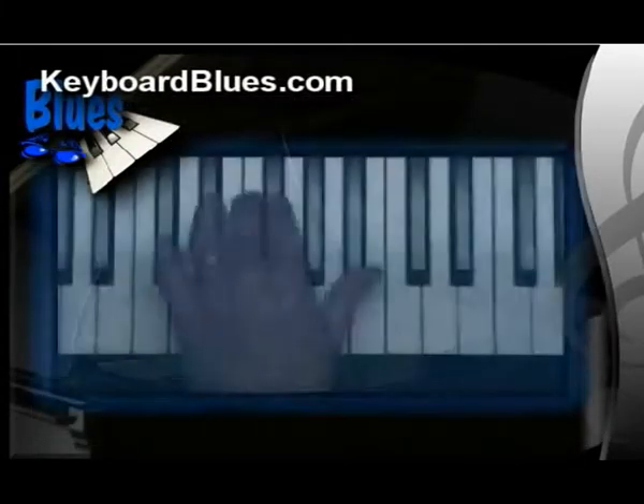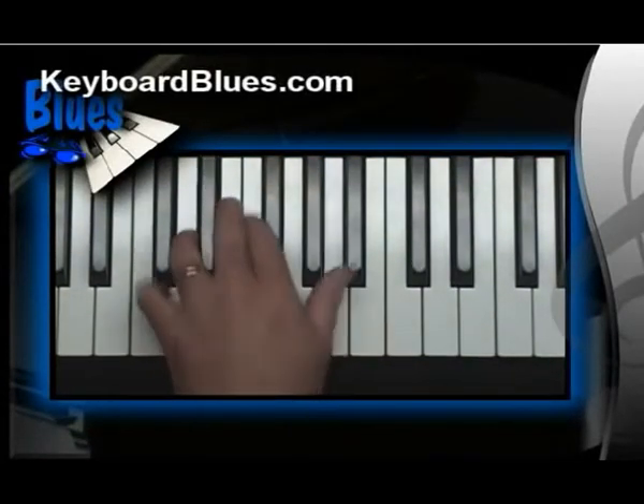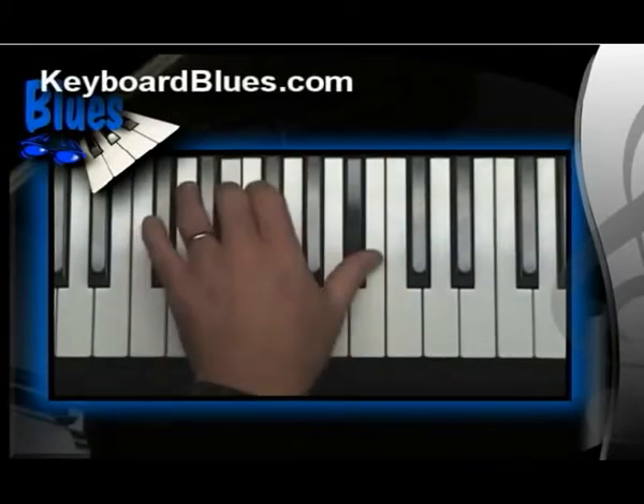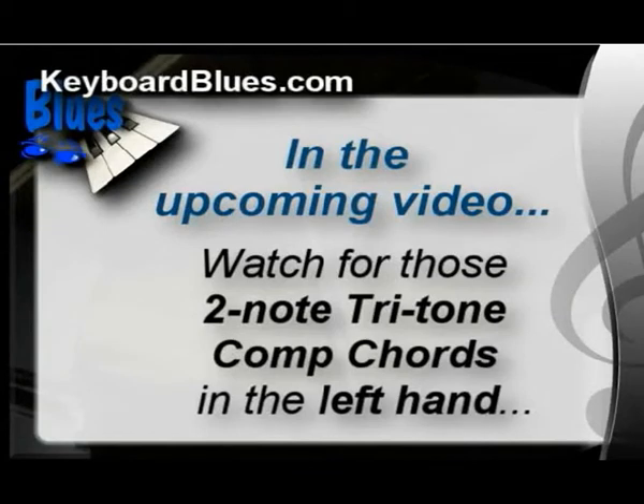Take a look at this. Notice that my left hand is only playing two notes at a time. This is the simplest comp chord you can do, but it can be nice and funky too. In the upcoming video, watch the left hand. You're going to see lots of instances where it's simply playing just those two-note tritone comp chords. The left hand is going to be doing a lot of other things as well, but you'll see lots of occasions where it's simply laying down that two-note tritone comp chord. Watch for them. Here we go.